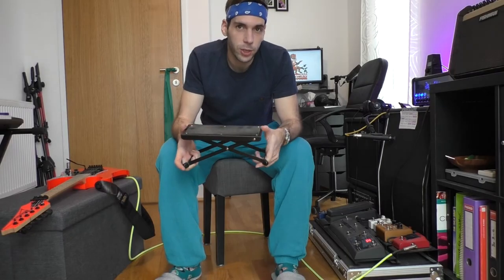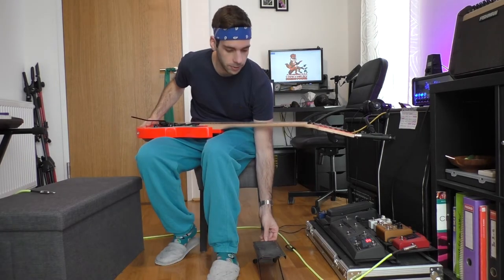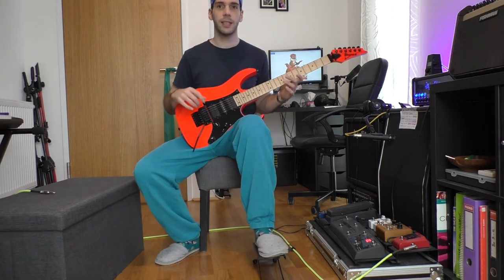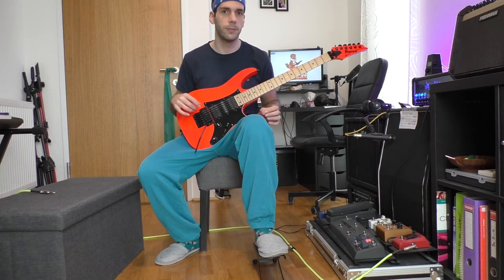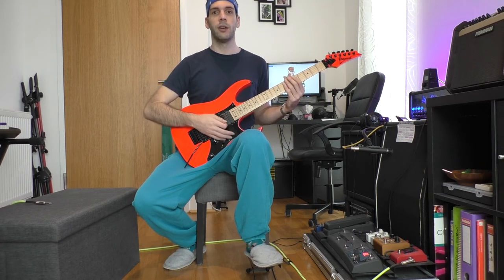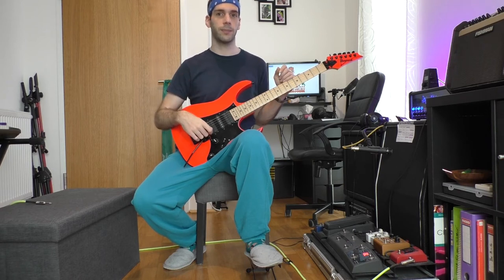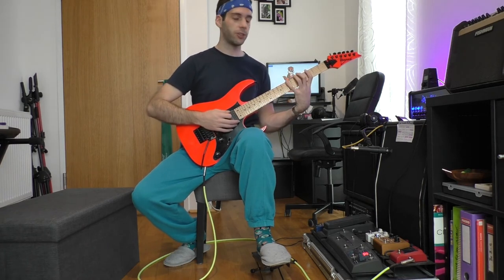I saw Jason Richardson using one of these foot rests in the Andertons interview, so I thought I will give it a try and ordered one. That allows me to raise my left foot and have the guitar on it. That's the classical guitar position, which looks more serious and maybe not so cool. However, the classical guitar position offers some advantages — for example, your shoulders will be parallel and your back is straight. The neck becomes more slanted and that allows bigger stretches for the left hand.